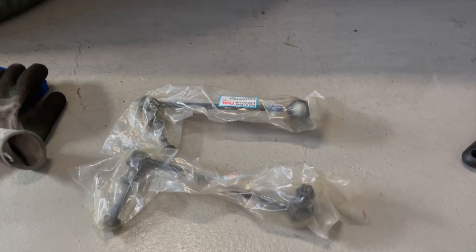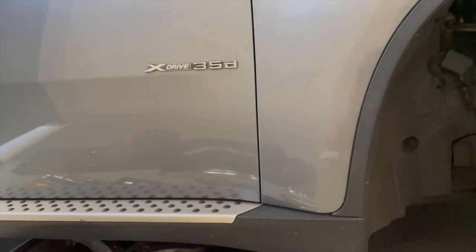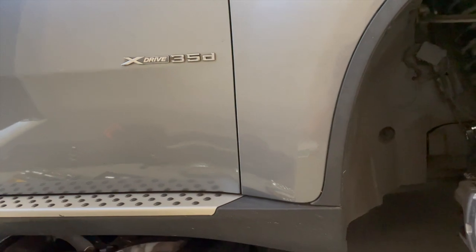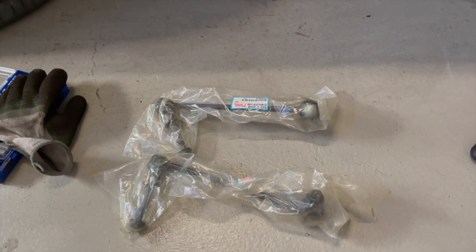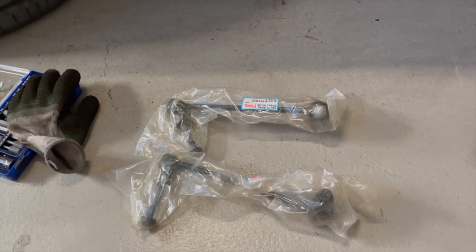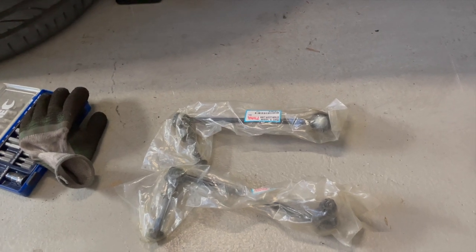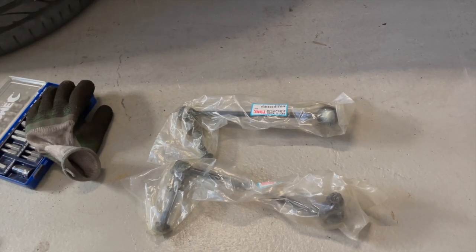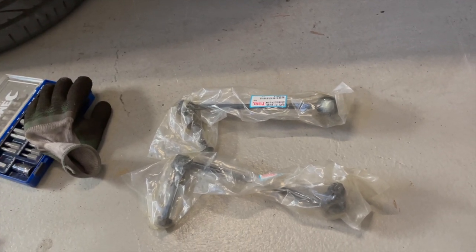Hey guys, so today we are working on this 2008 BMW X6 35D with active suspension. We are going to be replacing the stabilizer link on the front left and right side of the vehicle. I'm also going to change the lower control arm just because I've noticed there's quite a bit of play in those bushings, so while we're in there we may as well sort those out as well.